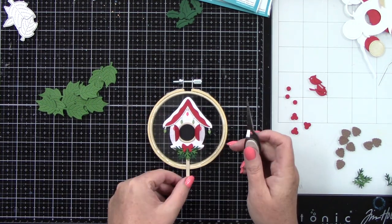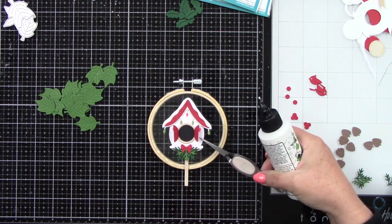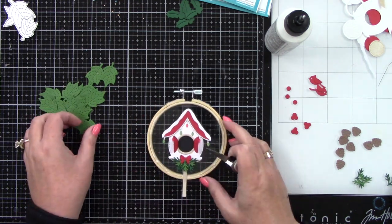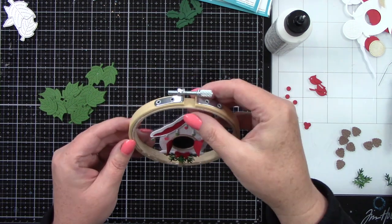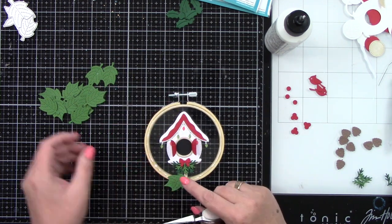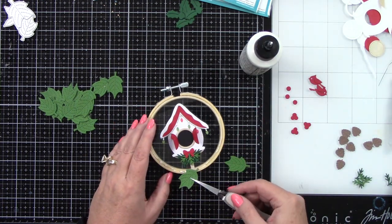I was laying out my birdhouse and checking how the leaves were going to be, just being really careful. I have the leaves — these are from Lawn Fawn's Stitched Poinsettia dies. I'm adding the tiniest dots of glue on the back of the house because this has to be adhered to the acetate. Since there's going to be acetate on both sides, I don't want to see tape runner or globs of glue. I did a little more glue on the pole that the birdhouse is sitting on because that part is attached to the embroidery hoop.